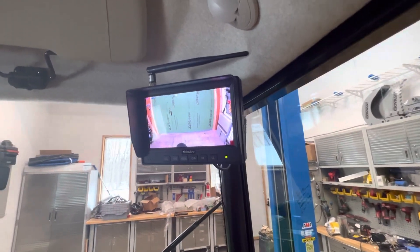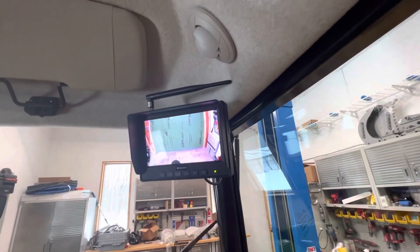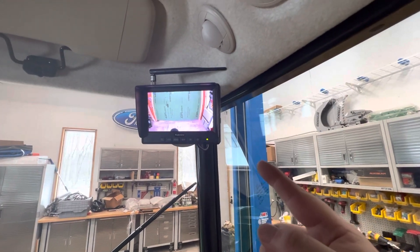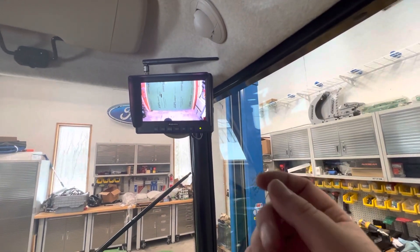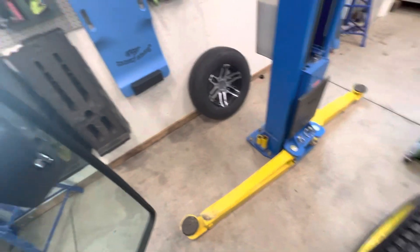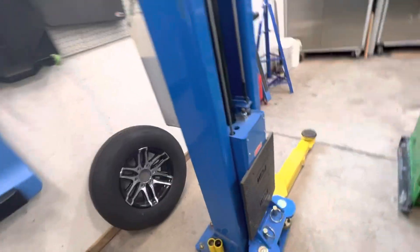But this worked out super good. If you recall from my other video, I use the RAM mounts a lot and that's what I did here. I took the existing RAM mount and used the same ball that's on here. Let's go ahead and go around the machine. Let's hop out and I'll show you what I'm talking about.